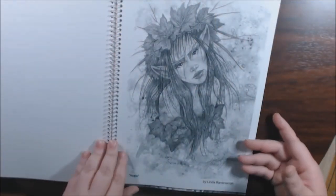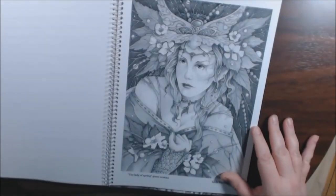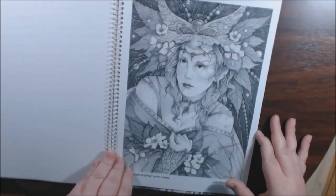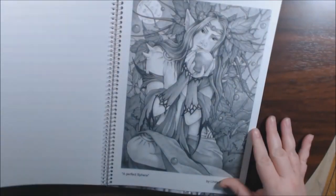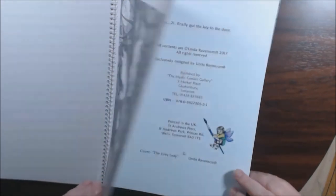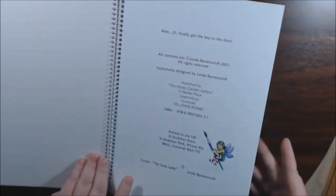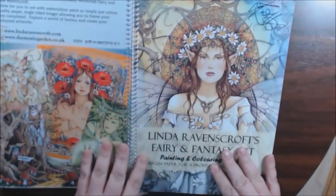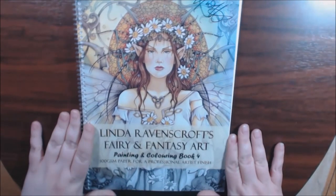Poke. The lady of spring, the green woman. A perfect sphere. And that's it — front and back. Just beautiful, gorgeous artist, gorgeous artwork.